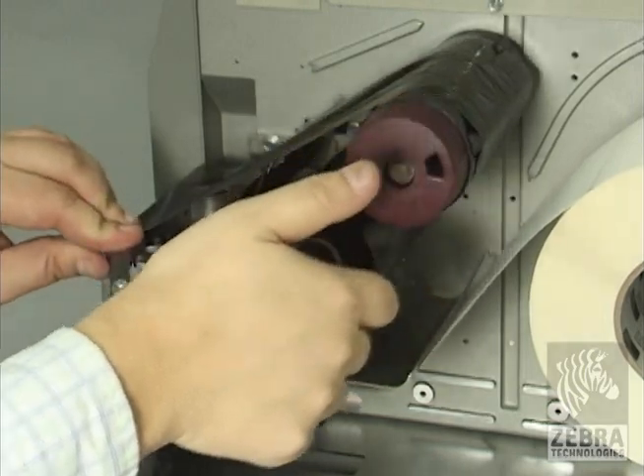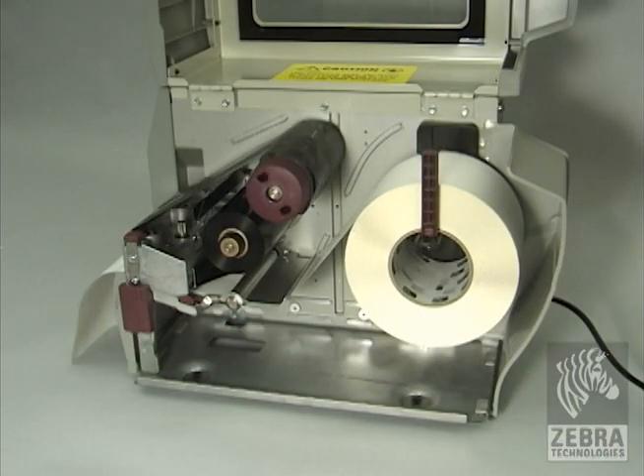Close the printhead assembly. If the printer is paused, press pause to enable printing.